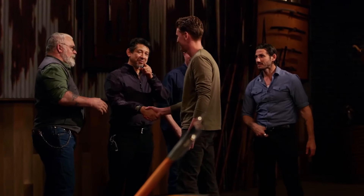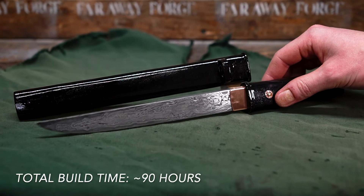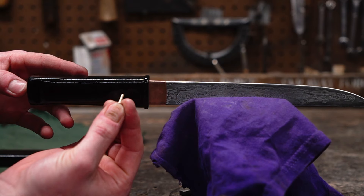Hey guys, my name's Keaton, I'm a Forged in Fire champion and the guy behind Faraway Forge. Today I want to share with you the story of a tanto that I forged to breach the gap between our modern world and the heritage of many bladesmiths performing.